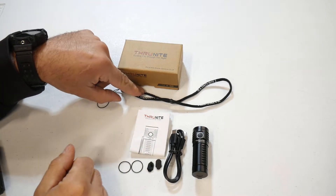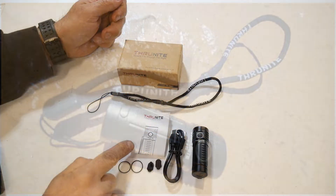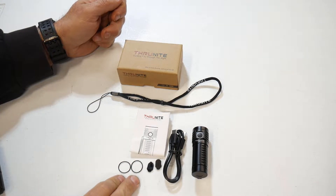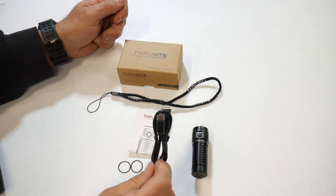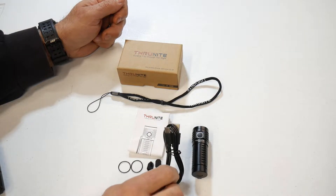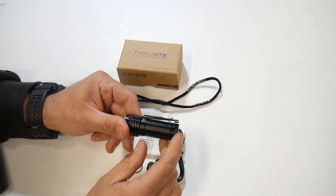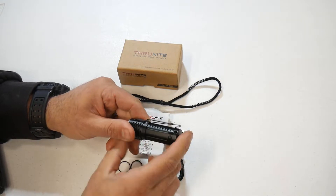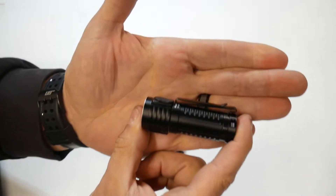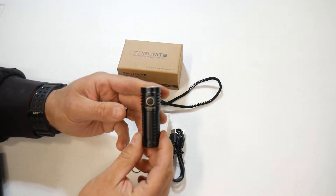I've got everything out of the box laid out on the table here. Up top, you've got your ThruNite lanyard, your user manual right here in the middle. You get two extra rubber O-rings, two extra port covers for the charging port on the flashlight, and your USB-C charging cable. Here's your flashlight, and it does come with a two-way belt clip — these can be used for your belt, or on a hat, because it's a multi-directional clip, which is nice.